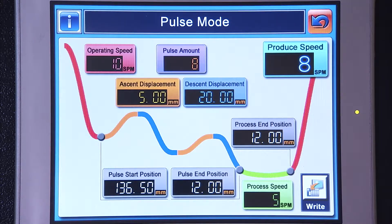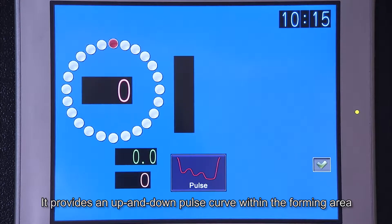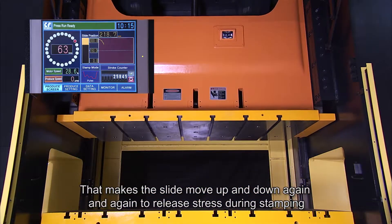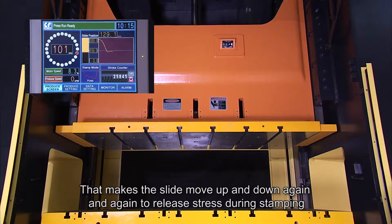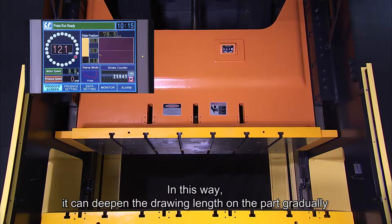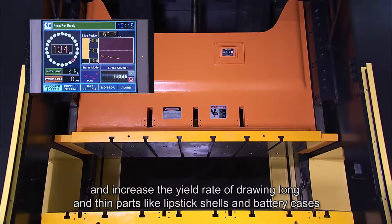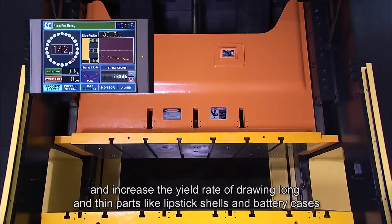Pulse Mode: it provides an up and down pulse curve within the forming area, making the slide move up and down repeatedly to release stress during stamping. In this way, it can deepen the drawing length on the part gradually and increase the yield rate of drawing long and thin parts like lipstick shells and battery cases.